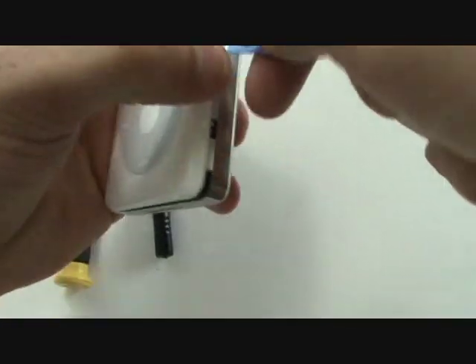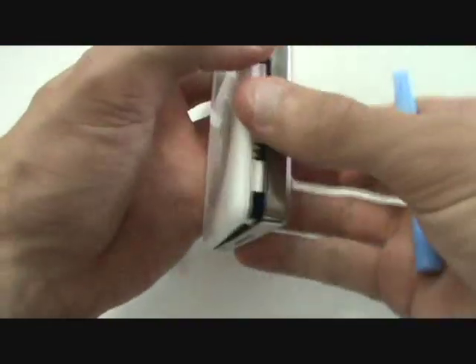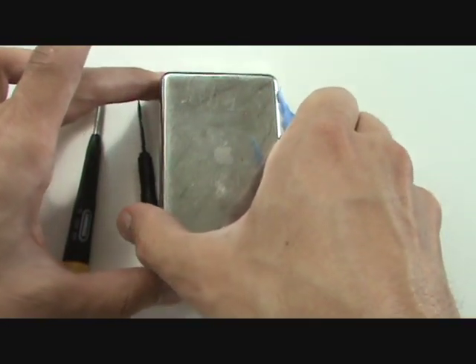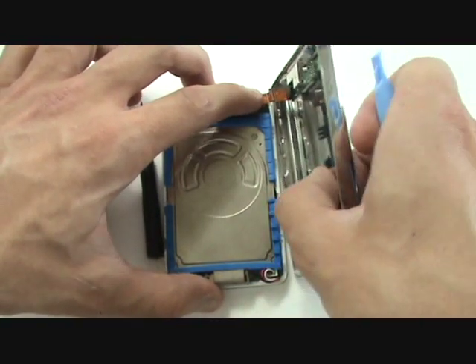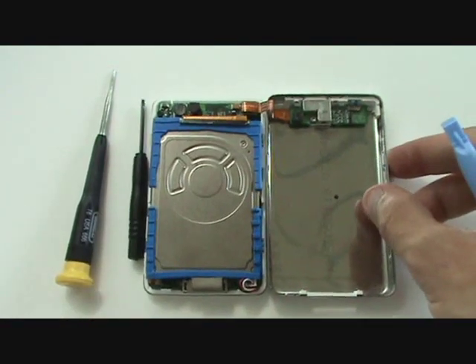Once we've freed the clips on this half of the iPod, we'll be free to set it face down, and then we can open the case up to the right. Now be careful, because the headphone jack and hold switch assembly is still plugged into the logic board, and there's also adhesive holding the bend and the cable together.